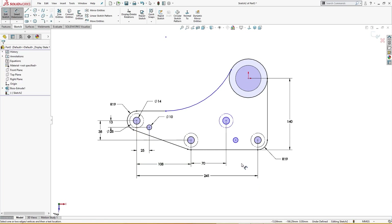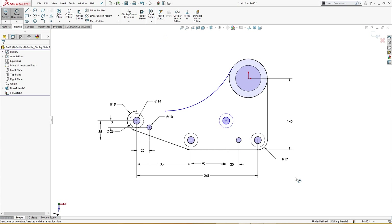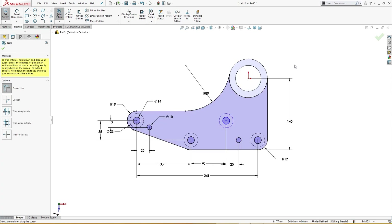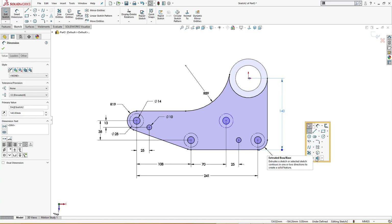From here to here is 25 millimeter, and this is also 25 millimeter. There is a radius of 89 millimeter here. Sketch is fully defined and I will trim only what I don't need — everything looks good. I will extrude it up to 19 millimeter.